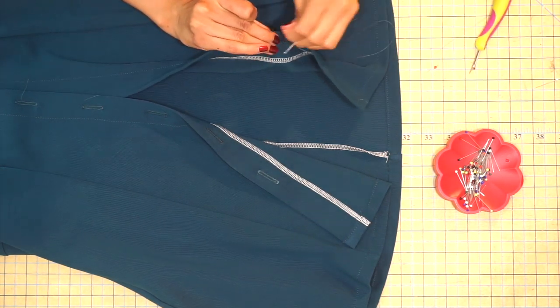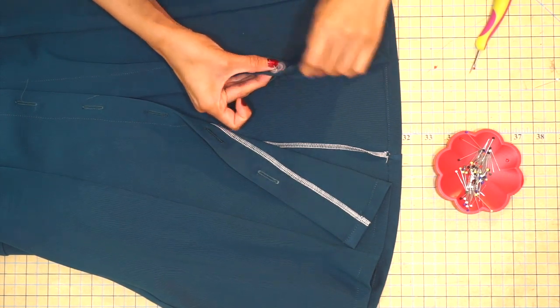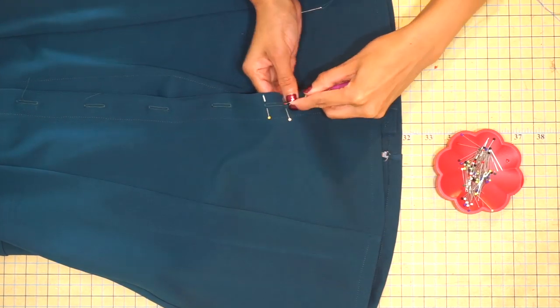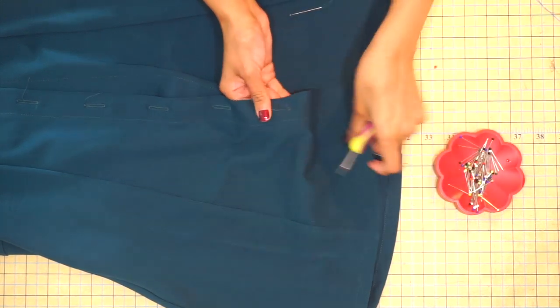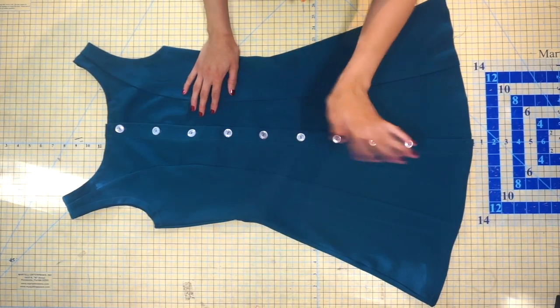Once you're done attaching all of your buttons to your Abby dress, you're all done with your garment. I really hope you enjoyed this sewing tutorial. Thank you so much for supporting our patterns — I truly appreciate each and every one of you. A big thank you also to all of our testers for the Abby pattern. If you're interested in getting the Abby pattern, check the link in the description bar below, and you can check out my other great patterns in the shop as well. Thank you guys so much for tuning in — I'll see you in my next video.